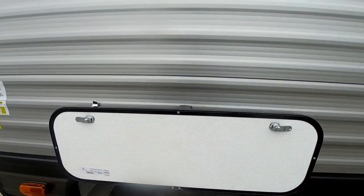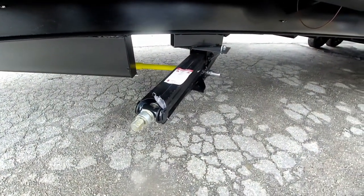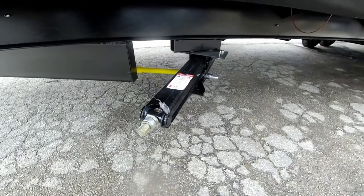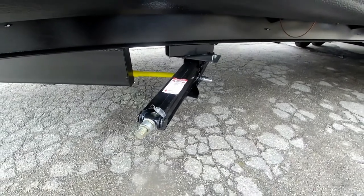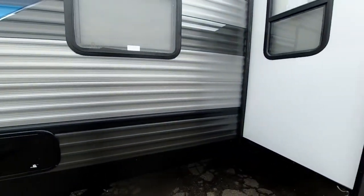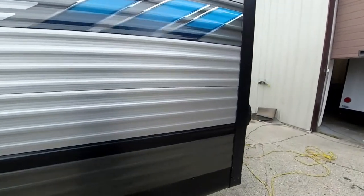Moving around, we have a full pass-through storage compartment with magnetic catches to hold them up out of your way — no more plastic clips to break. It's accessible inside and outside. You're also going to have crank-down stabilizer jacks on each corner, plus JT Strong Arms to really stiffen things up. There are two slide-outs on this side as well as one on the door side.